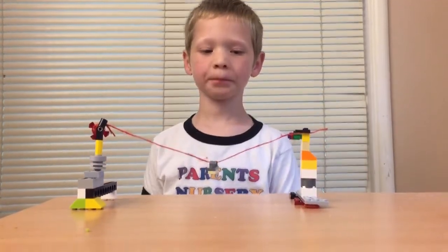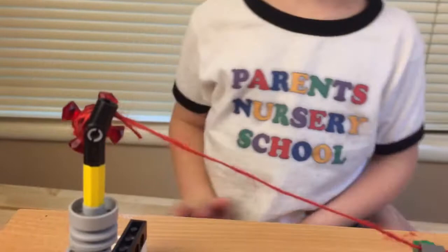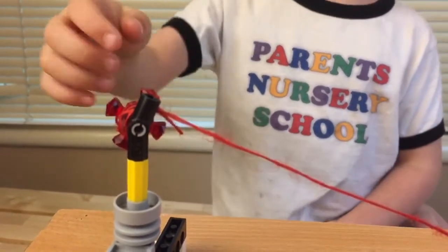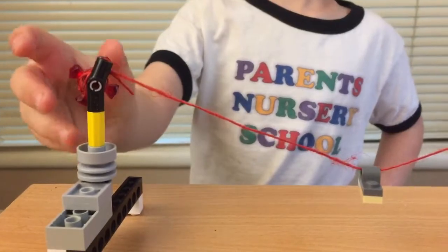And show me what the red crystal part is all about. It's just for decoration. But I noticed that the string is like wound around there. What does that do? It makes it go higher. Can you make it go lower for me? Show me what undoing that looks like.